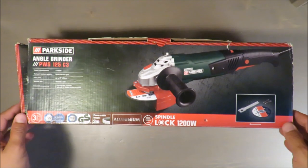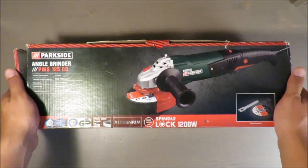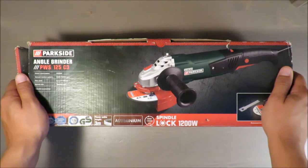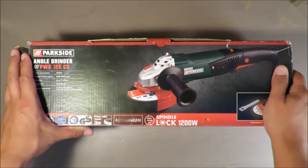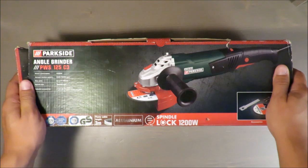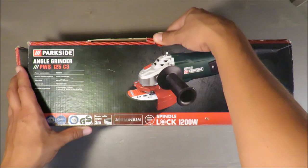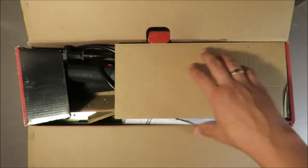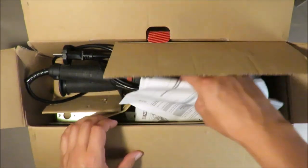Hello everyone, this is Out of the Box Unboxing, and in today's episode I'm going to share my comments regarding an angle grinder — 1200 watts, disc diameter 125 millimeters. So without further ado, let's see how this grinder looks.